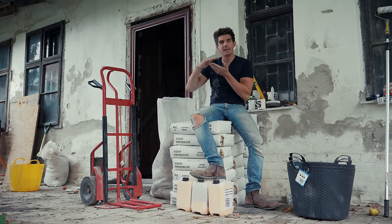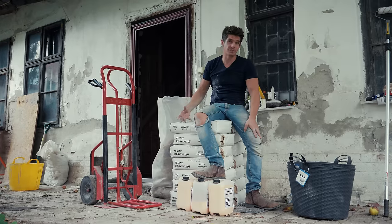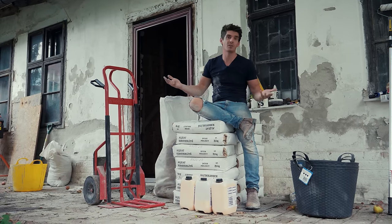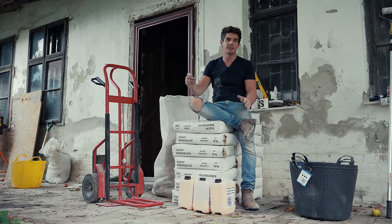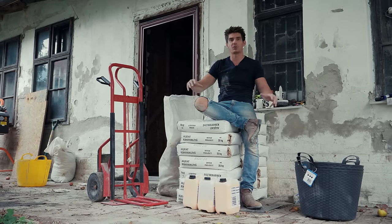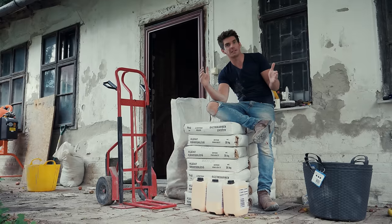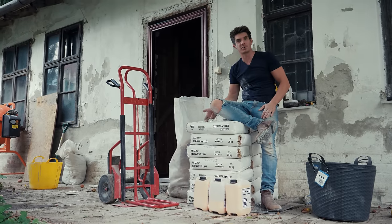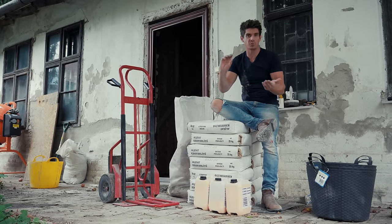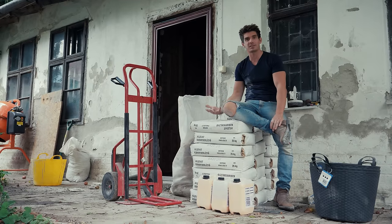Once you've assessed the floor and worked out the depth of self-levelling you need, you can calculate how many bags to buy. Every bag tells you how many kilograms are needed per millimetre per square metre. For example, this room is 42 square metres and we want to pour around 8mm deep on average. This bag says 1.6 kilograms fills one square metre to one millimetre. So for 10mm deep across one square metre you need 16kg — and these bags come in 25kg sacks.